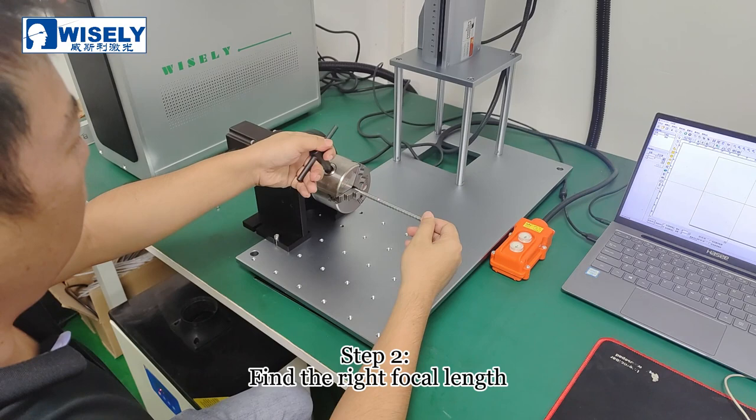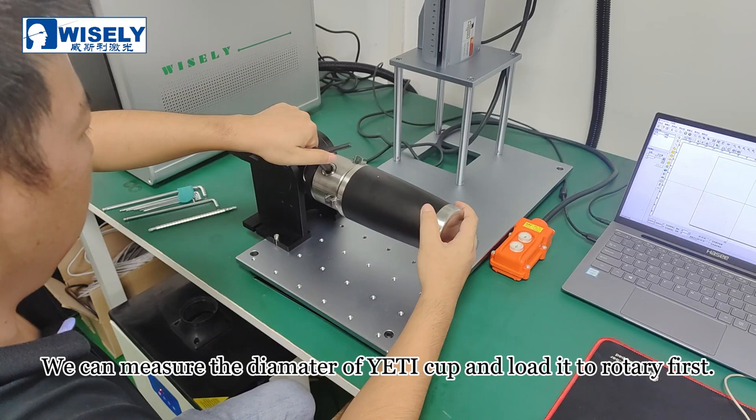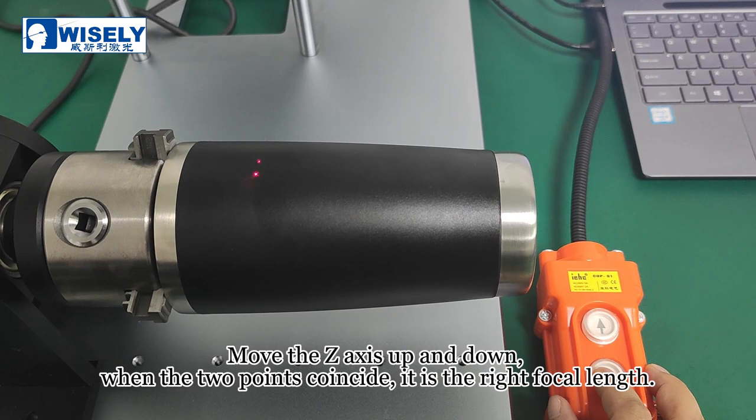Step 2: find the right focal length. We can measure the diameter of the cup and load it to the rotary first. After fixing the Yeti cup, we can adjust the focus using the motorized Z-axis. Move the Z-axis up and down. When the two points coincide, it is the right focal length.